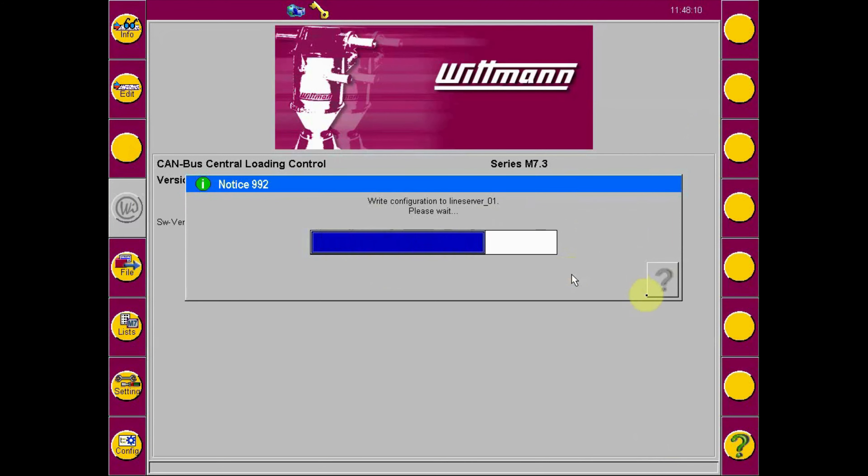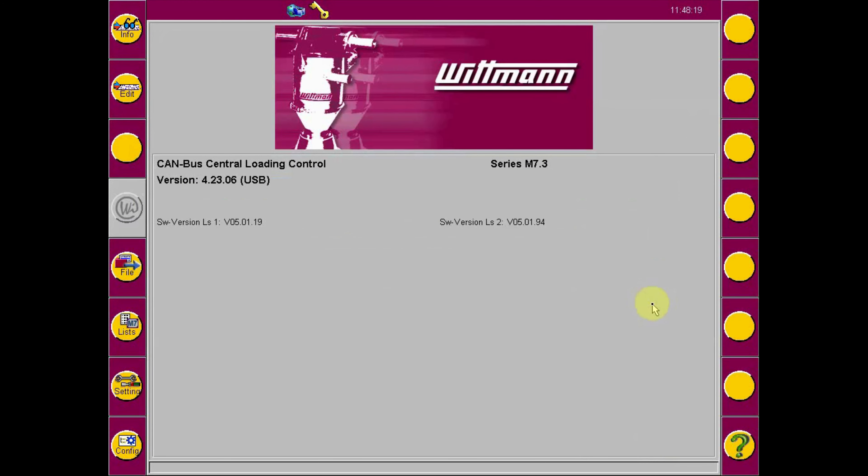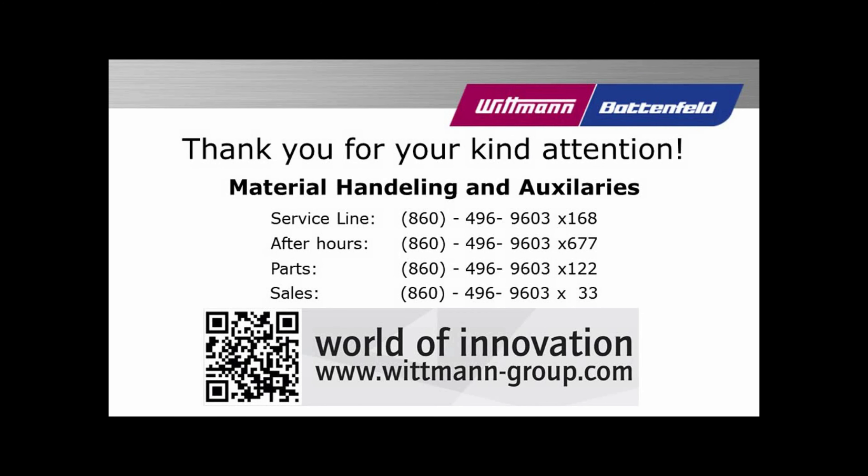Log out when complete. If you have any questions, please feel free to reach out to our material handling service department at 860-496-9603, extension 168. Thank you very much, and as always, enjoy your new Whitman product.